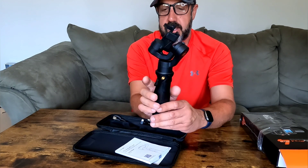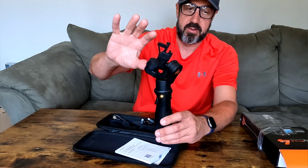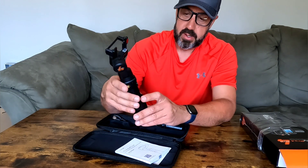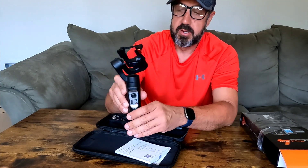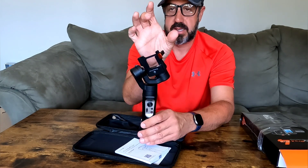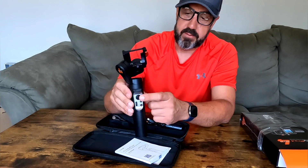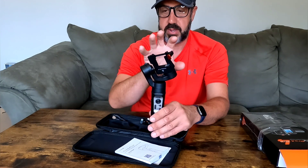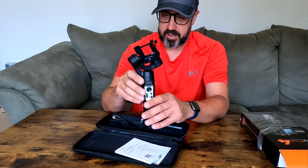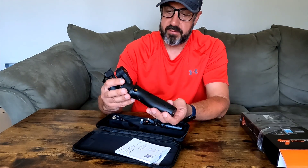When you hold the gimbal, your fingers rest on the trigger button. If you tap the trigger button twice I believe it resets the gimbal back to the original settings. Then there are up and down arrows which tilt your GoPro left or right if you have a weird angle. The joystick allows the gimbal to slowly pan and tilt for you as well.